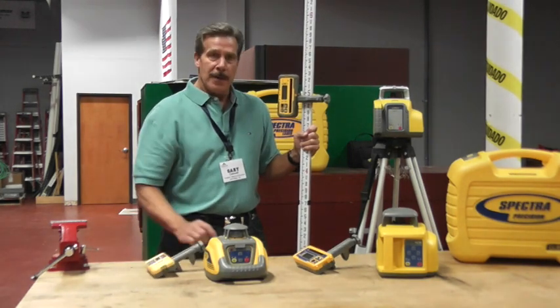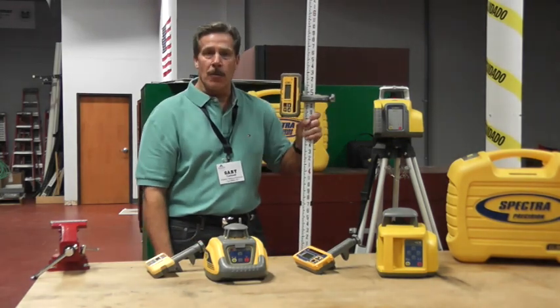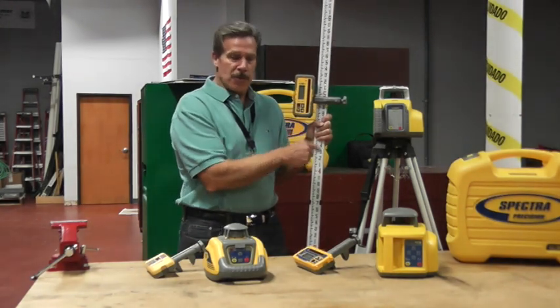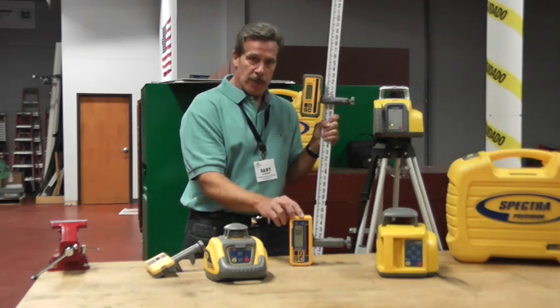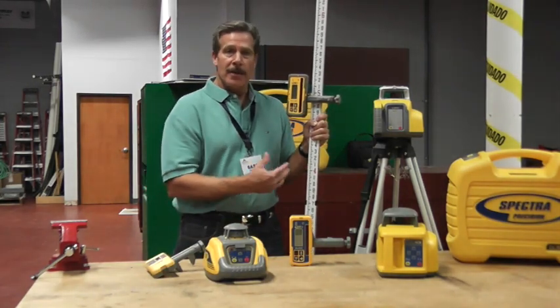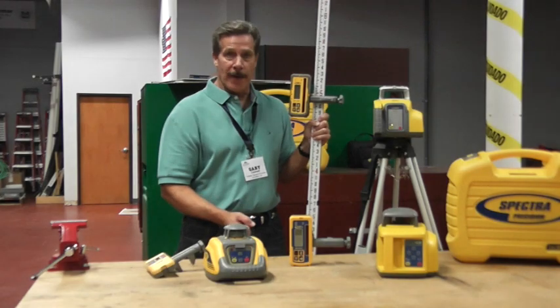The next model up is our LL300N. This is by far the best value in the portfolio and our most popular product. It also comes with a laser transmitter and a model HL450 receiver, which we'll elaborate on in a moment. It's also available in a system case containing the tripod and the grade rod, the same as the LL100.